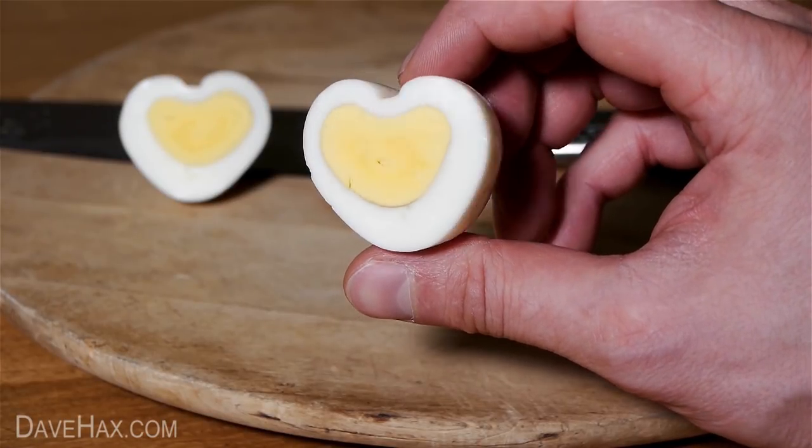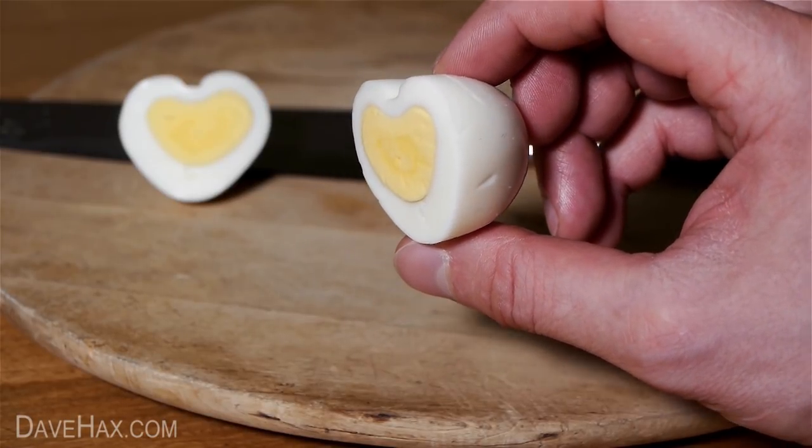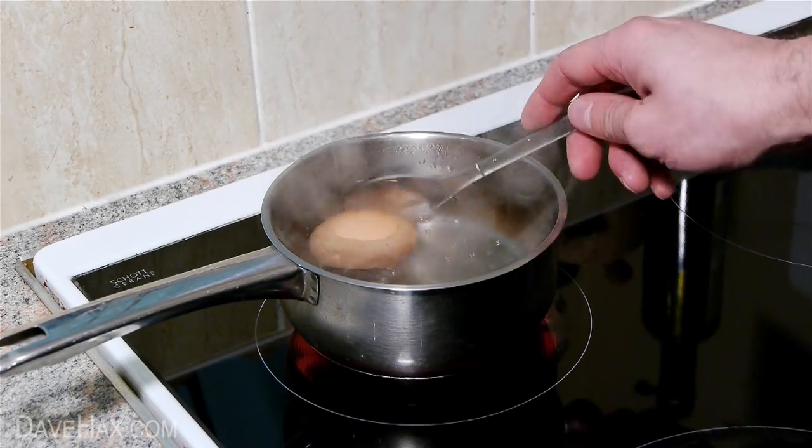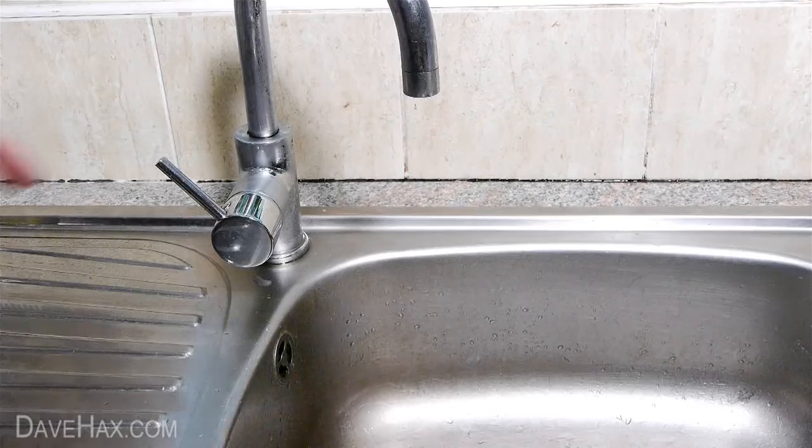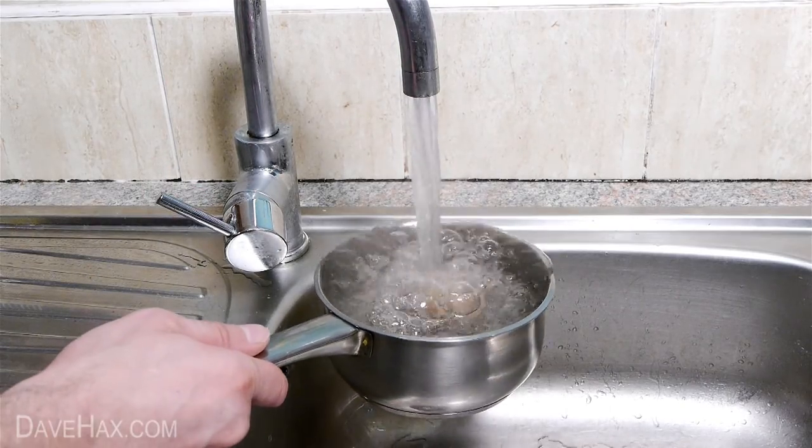Today I'm going to show you how to make a really cool heart-shaped hard-boiled egg. Start by putting your egg into boiling water and leaving it to boil for 5 or 10 minutes. Once it's done, run the pan under cold water and let it cool down.